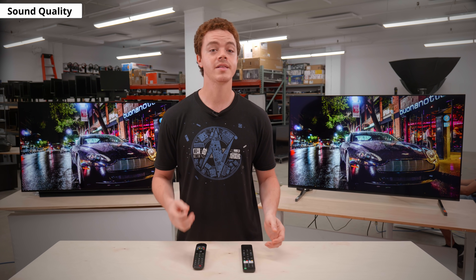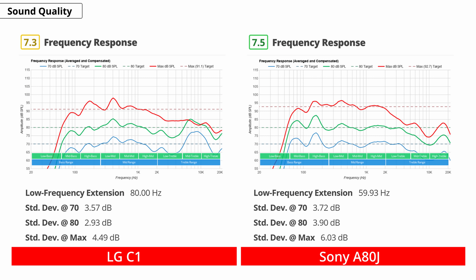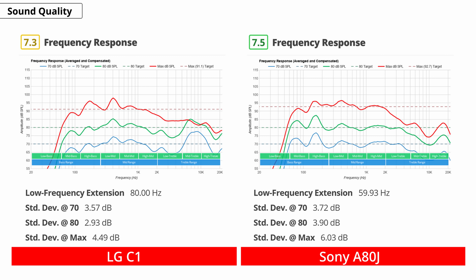Before wrapping up, let's briefly compare the sound quality. Both TVs are pretty decent, with the Sony having a slight advantage thanks to its improved bass extension — it'll sound a bit punchier than the LG in the low frequencies. But anyone shopping in this price bracket will likely have a speaker or soundbar setup to match the amazing picture quality.